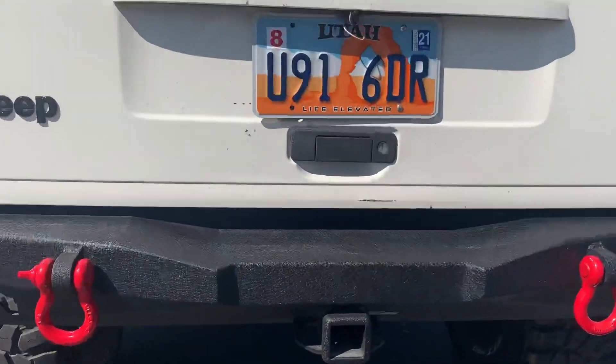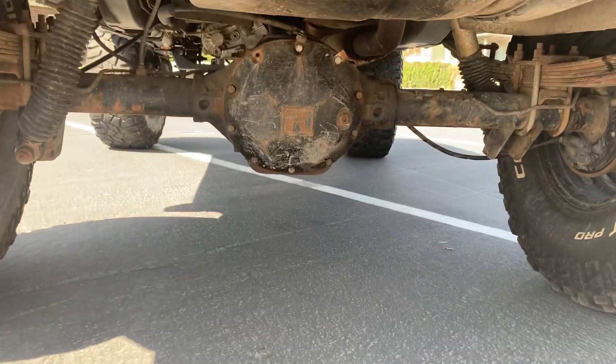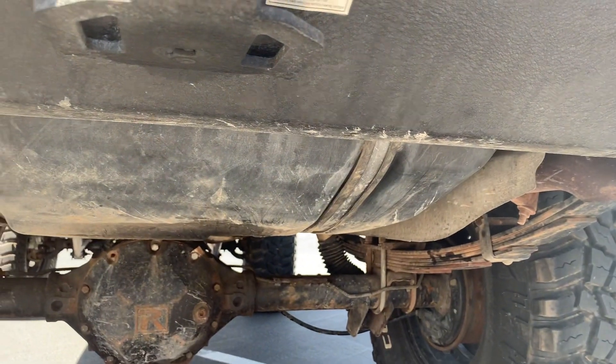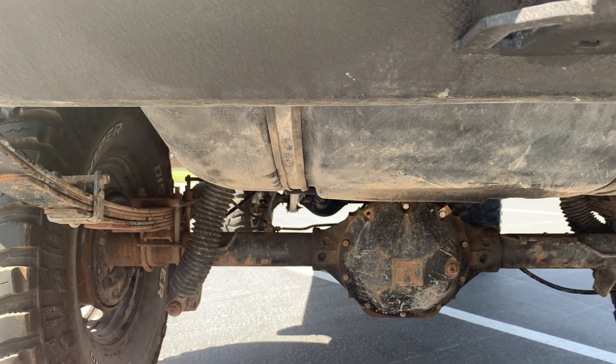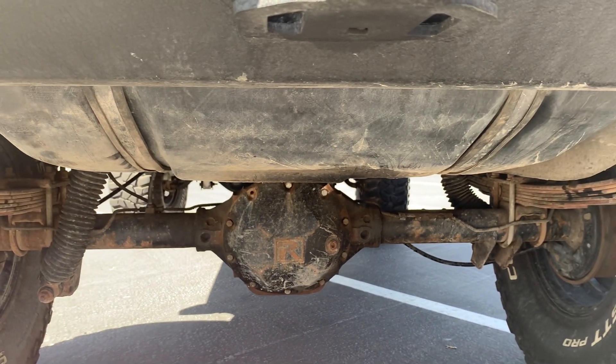I do have a tow hitch here in the back. One thing I am missing that some of you guys might notice — I do not have my fuel tank skid plate, but that is going to be put on as well. I may do a separate video of installing the fuel tank skid plate kit a little bit later.